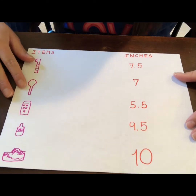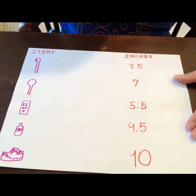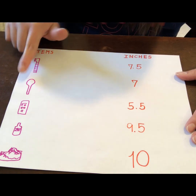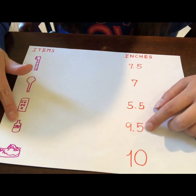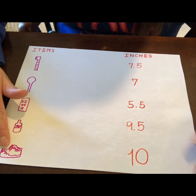So this is what we measured. Let's review it: we have the toothbrush — 7.5, or 7 and a half inches. Spoon — 7 inches. Phone — 5 and a half, or 5.5 inches. Water bottle — 9.5, or 9 and a half inches. And my shoe — 10 inches. You could do anything at home; you don't have to do the same as me. You can get whatever you like to measure.